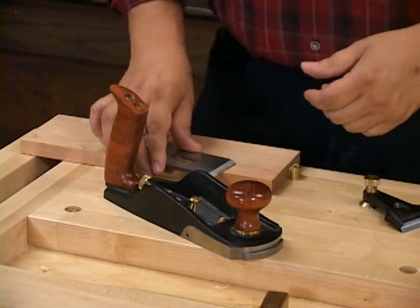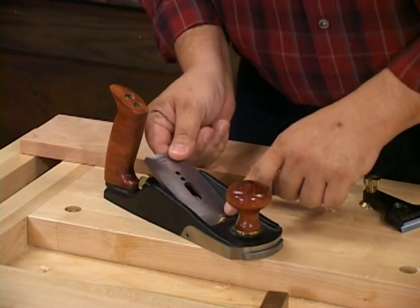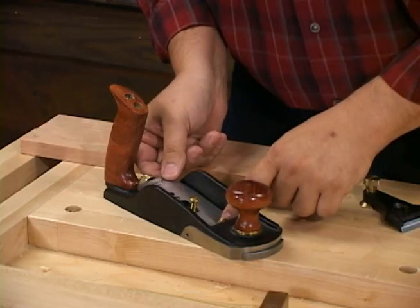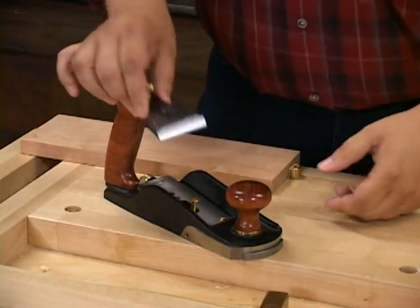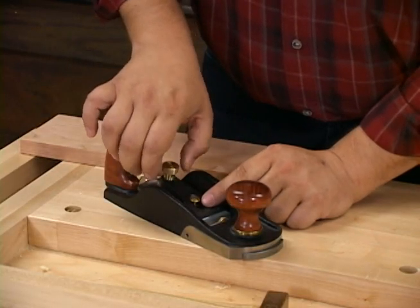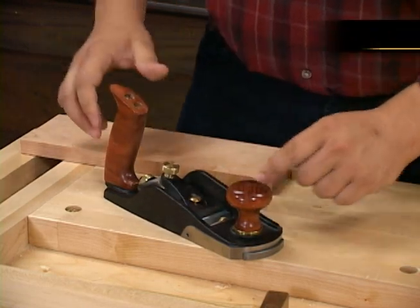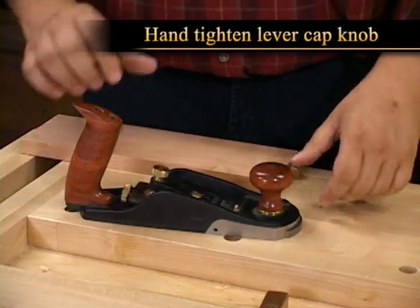Now that you've got your blade prepared, you're going to insert it into the plane and just get it in there as straight as you can visually, making sure of course that it's mounted onto the adjuster. Then you're going to put your lever cap on and again make sure that it's nice and straight as well. You're only going to want to hand tighten that knob — any tighter than that is going to make it difficult to adjust.